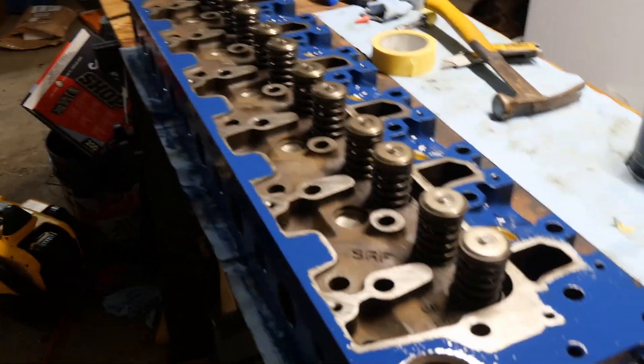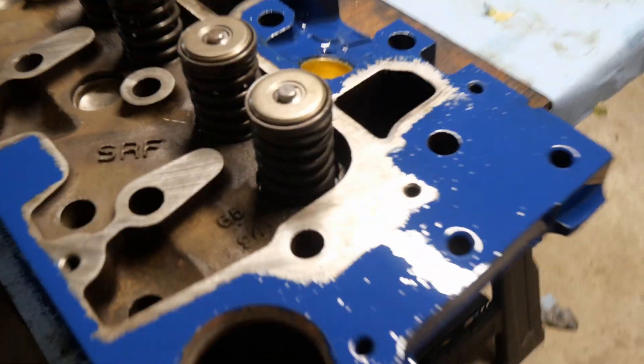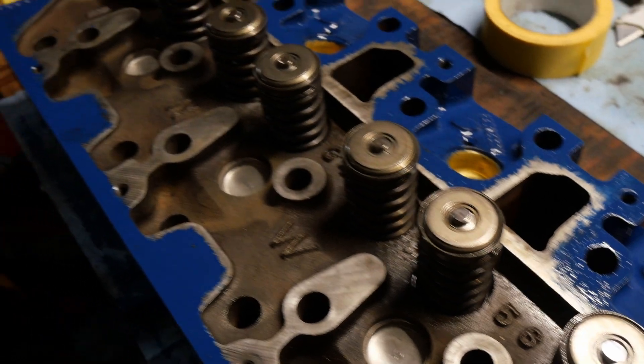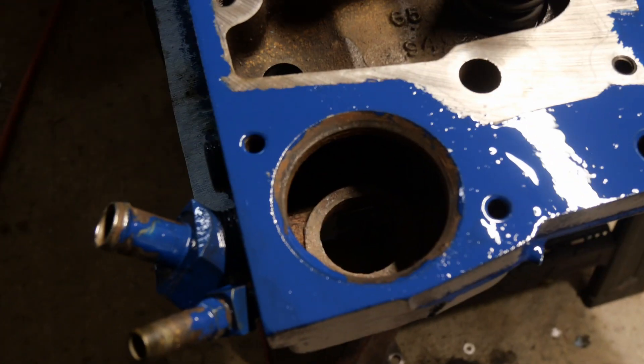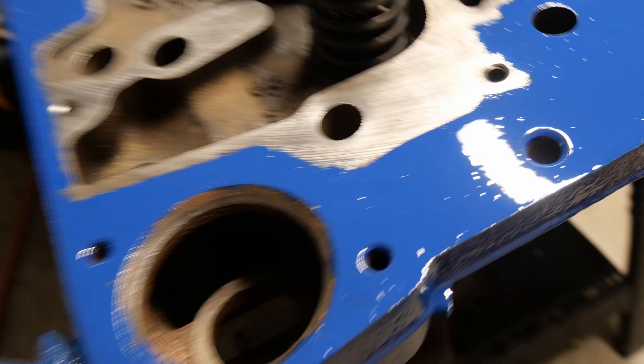All right, so we got the head all done, got some blue paint on it, it's going to be ready to go in. We're going to turn it over and work on the pistons here. This is what it looks like — all the new sleeves in, all the valves are in, we lapped all the valves in, so they're all ready to rock and roll. Once this paint dries, we're going to go through and touch up all these surfaces, make sure they're ready for gaskets.